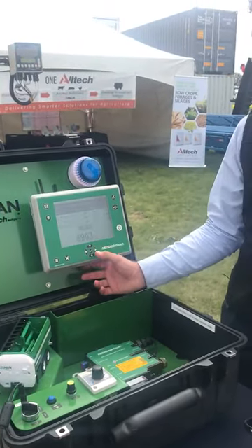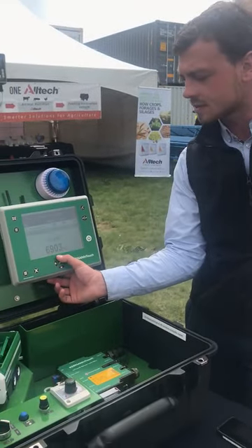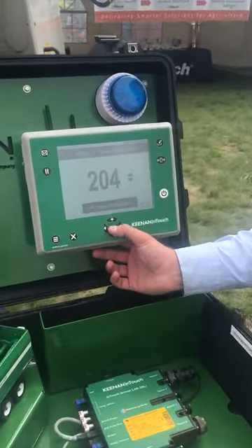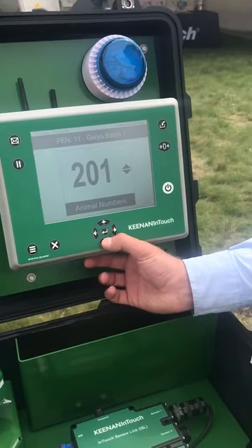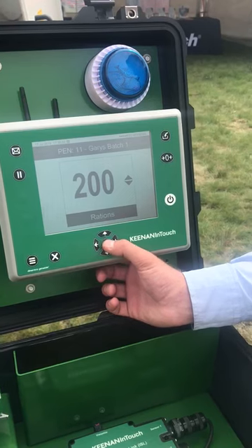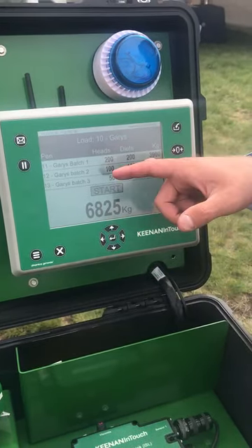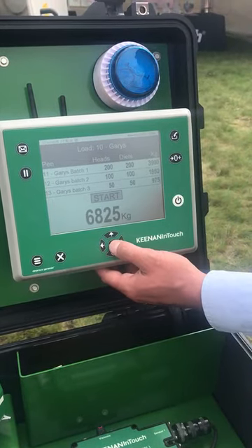So we're going to go in here. As you can see, we've got three separate pens. They all have different rations and different head. We want to change the head numbers — say we're feeding 200 animals and we're going to feed them 200 rations. It goes out to the same amount.